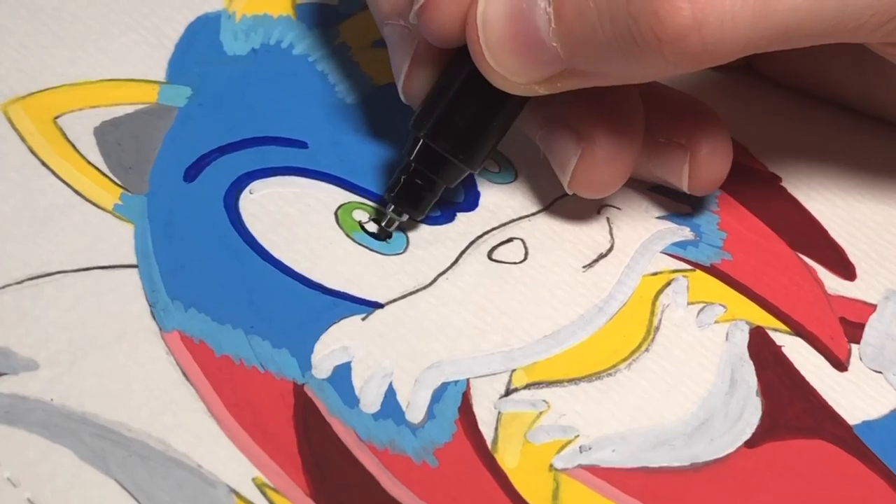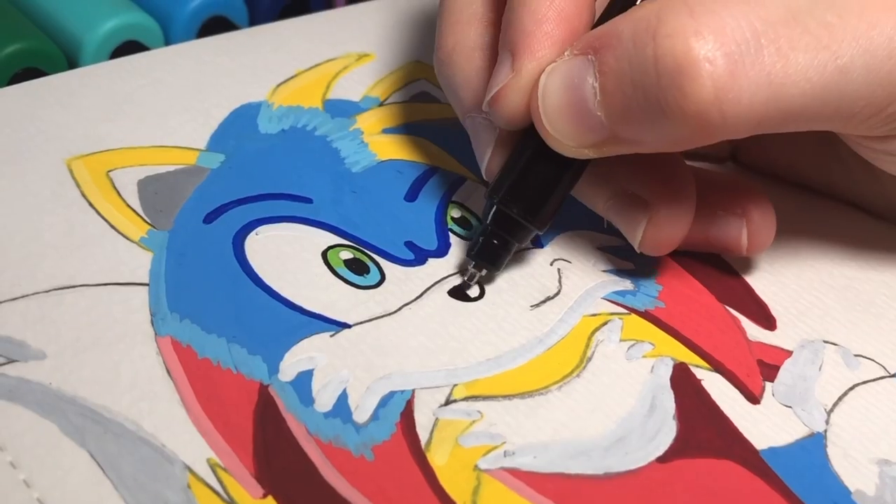And now that all three of them are fused together into one, it's time for the best part — outlining.